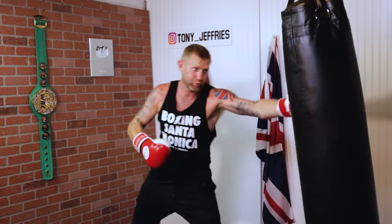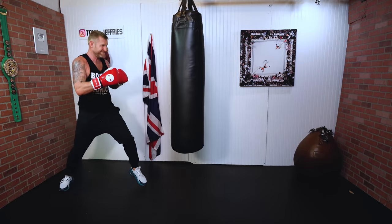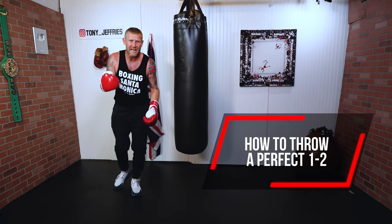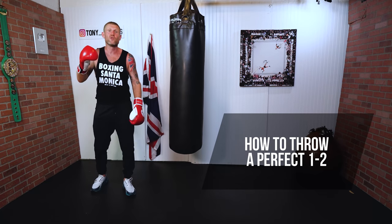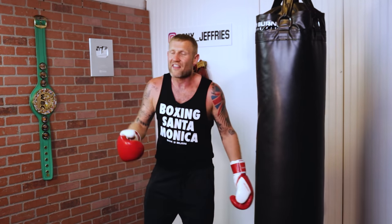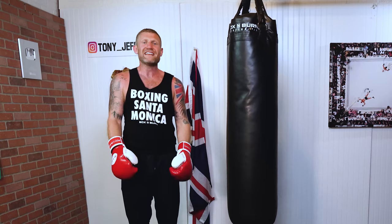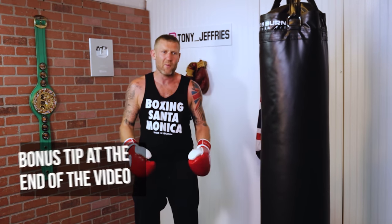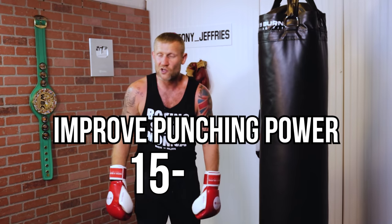In this video I'm going to give you some great tips and pointers to improve the most basic combination in boxing — the one-two. There are so many people out there training boxing, whether for fights or for fitness, that are getting this wrong. After watching this video, I'll give you things you can work on the very next time you're in the gym, and a bonus tip that will help you improve your power by 15 to 25 percent.